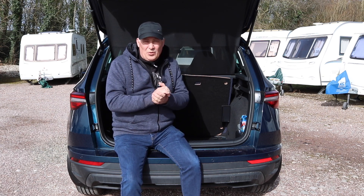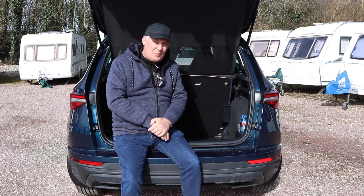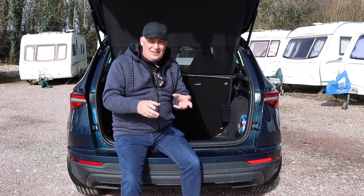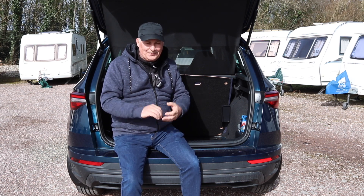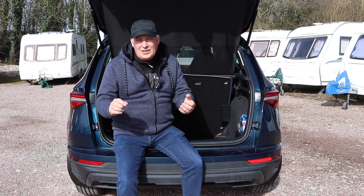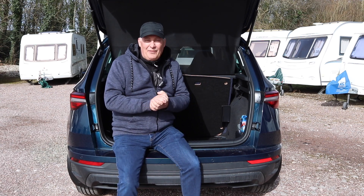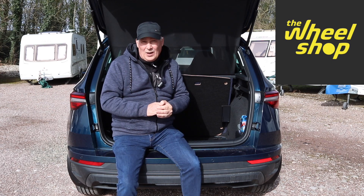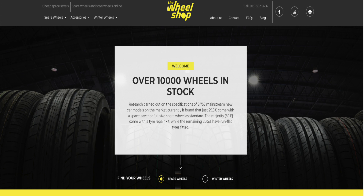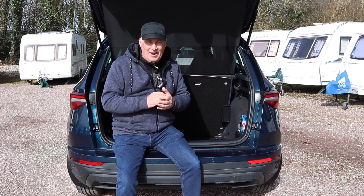So I spoke to Skoda and had a look to see how much they cost, and they vary between £250 to £300, which is a lot of money just for a wheel. So I thought, is there an alternative out there on the internet? I had a good look and I found a company called The Wheel Shop, based quite locally to me. I noticed they sell space saver wheels for most makes of cars, motorhomes, and caravans as well, which I thought was a great idea.